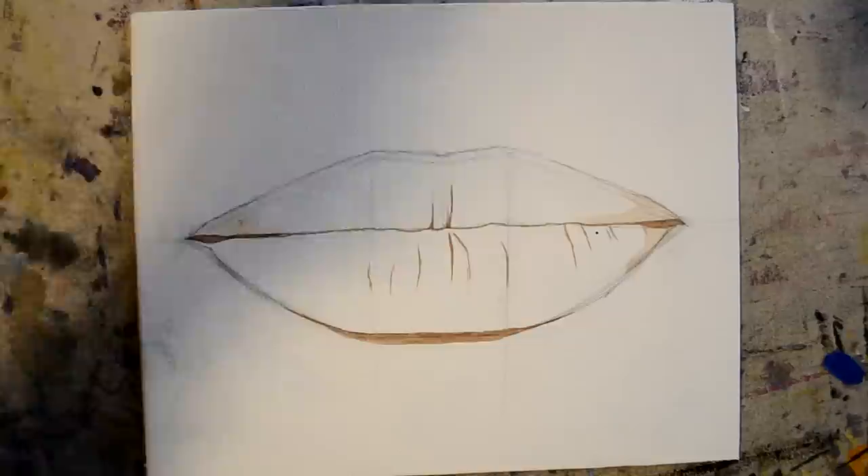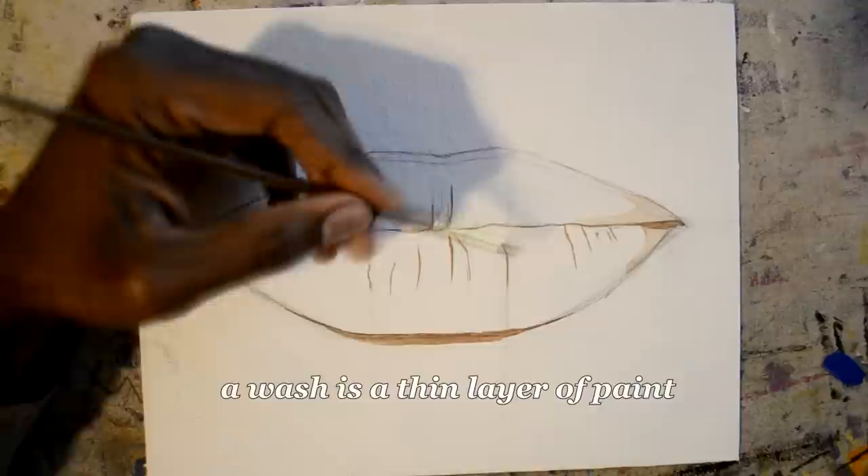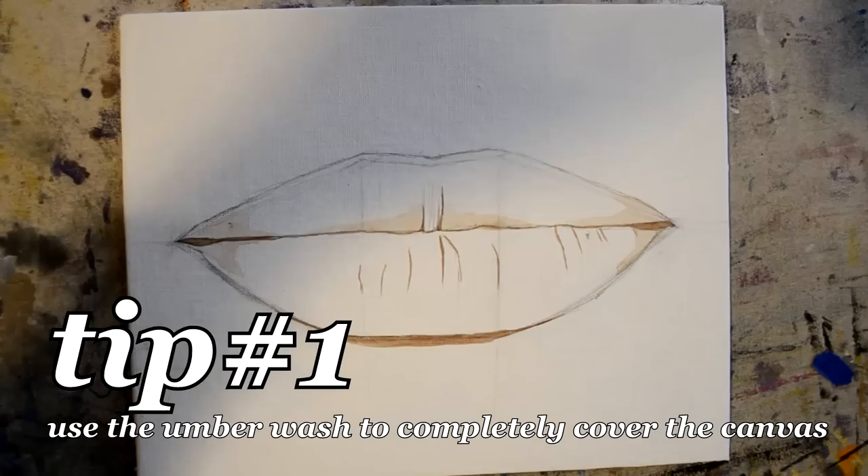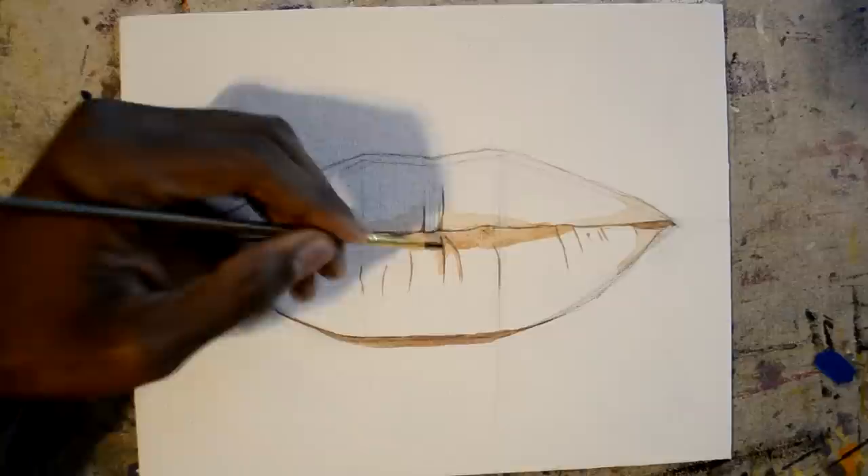A wash is a very thin layer of paint. I used this umberwash to cover the canvas because it's kind of hard staring at a white canvas. Plus it's a neutral color. It makes it easier to judge the colors that you put down on the canvas as opposed to putting them down on a white canvas.